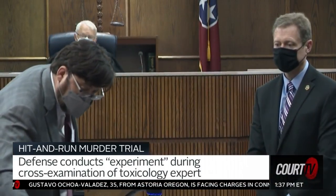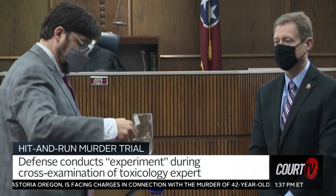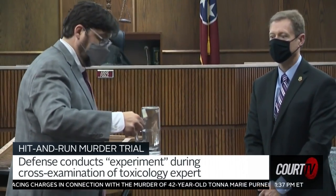You don't know exactly how big the pours were that the waitress was carrying to the table, or even if she used that glass. That wasn't part of my estimation.